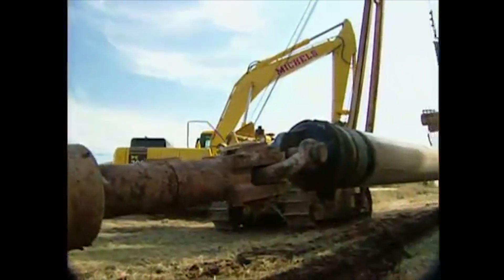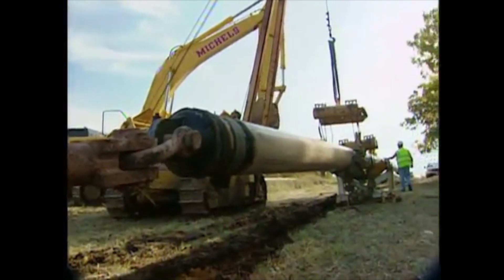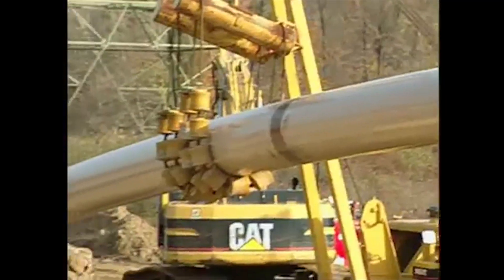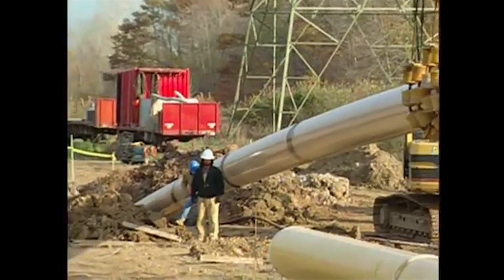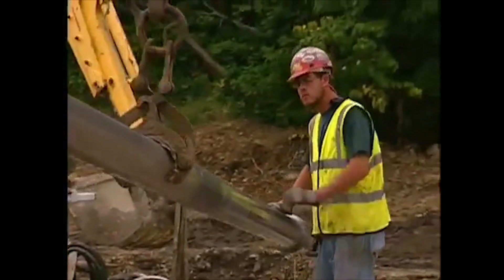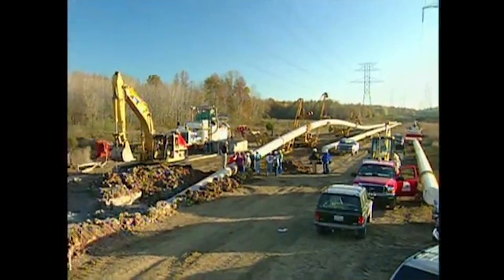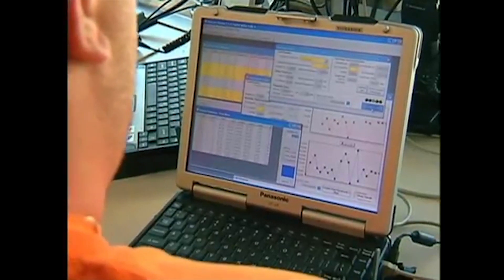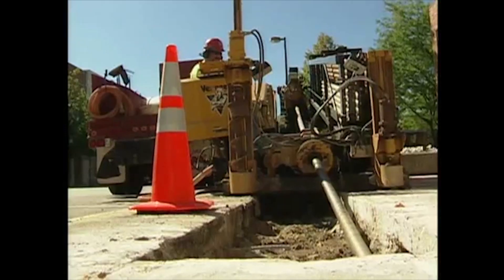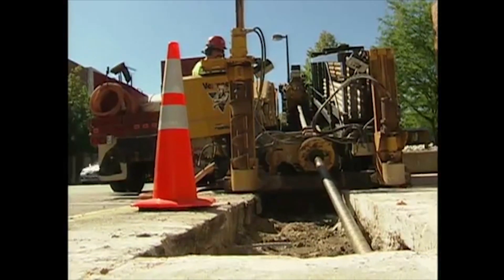After reaming is complete, we prepare the utility line and couple it to a lead reamer and swivel. The line is then carefully pulled back to the rig side as sections of drill pipe are removed. During pullback, the travel and position of the pipe string is closely monitored. The result: an environmentally and structurally sound utility crossing that often takes days instead of weeks to complete.